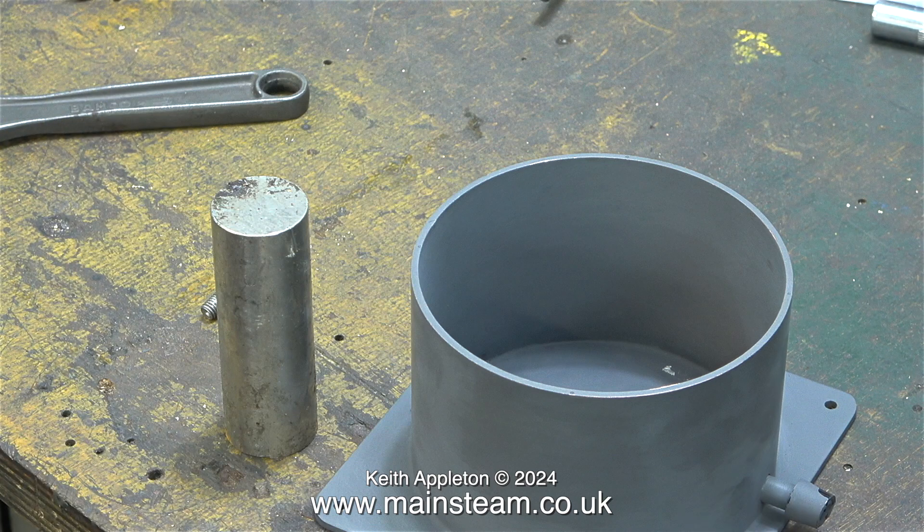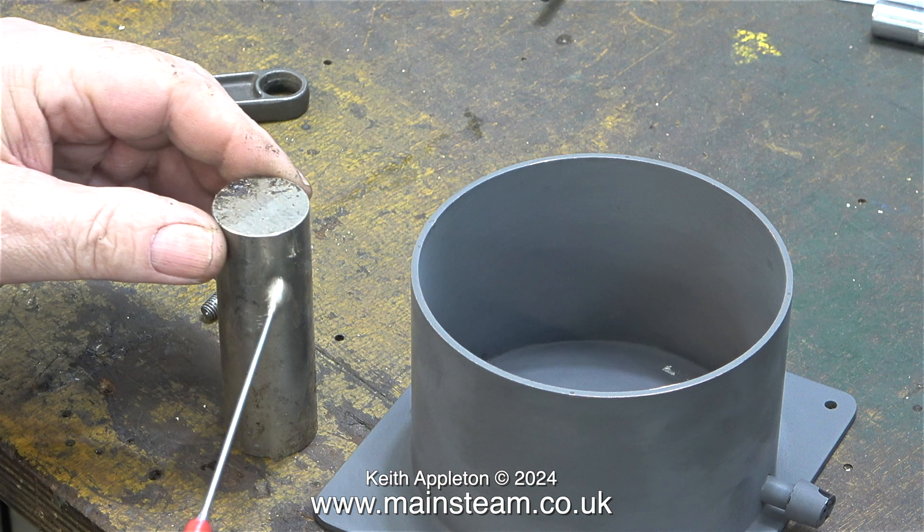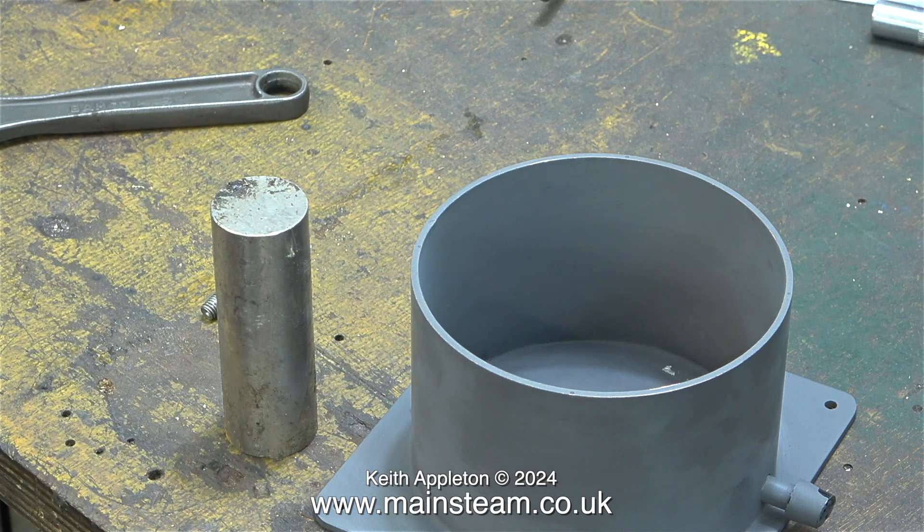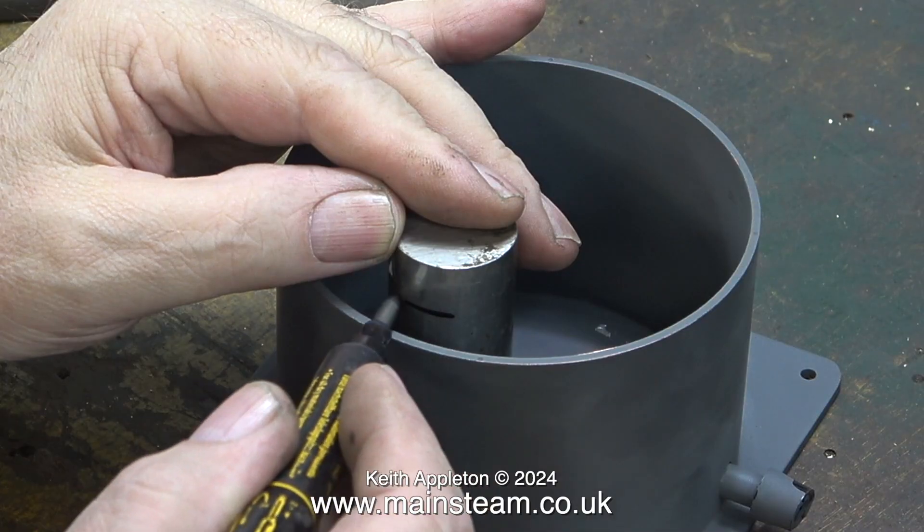Now I'm going to make the central support column for the top tank. I'm using a piece of stainless steel because it's strong and rust proof. I'm checking that it is stainless steel by using a magnet — and yes it is, because it's non-magnetic. I bought this box of stainless steel chucking pieces from a scrapyard many years ago, and over the years the quantity is definitely diminishing.